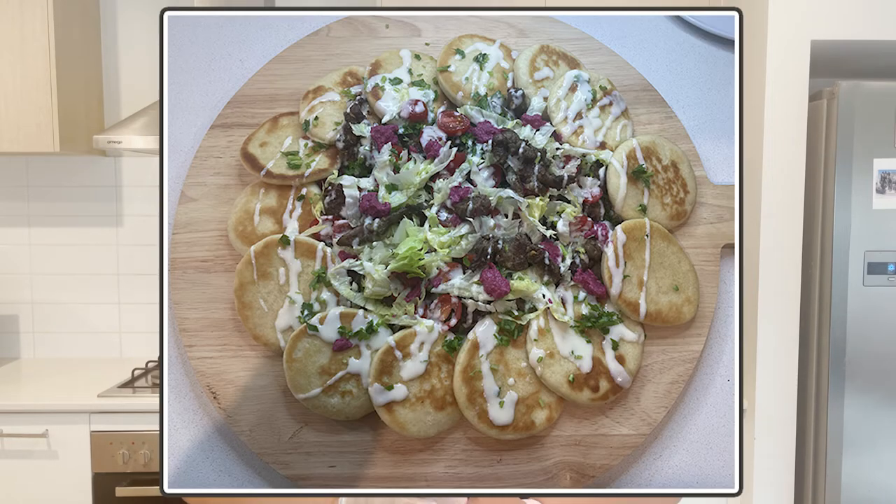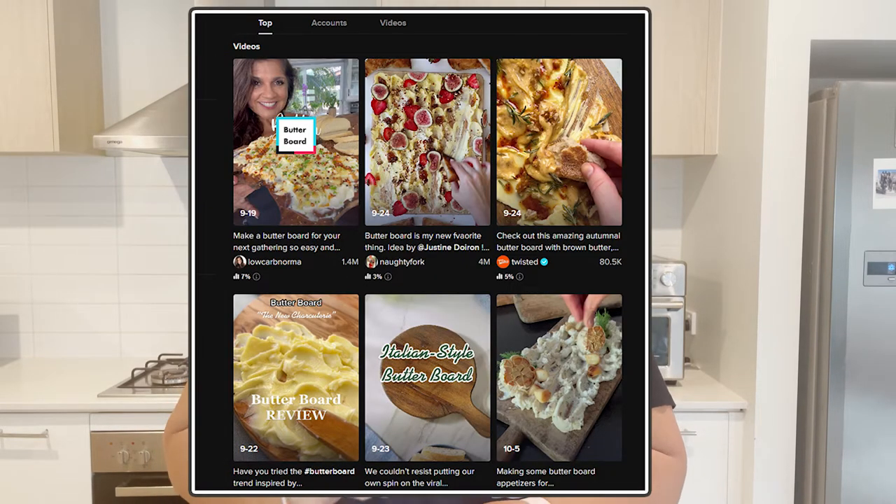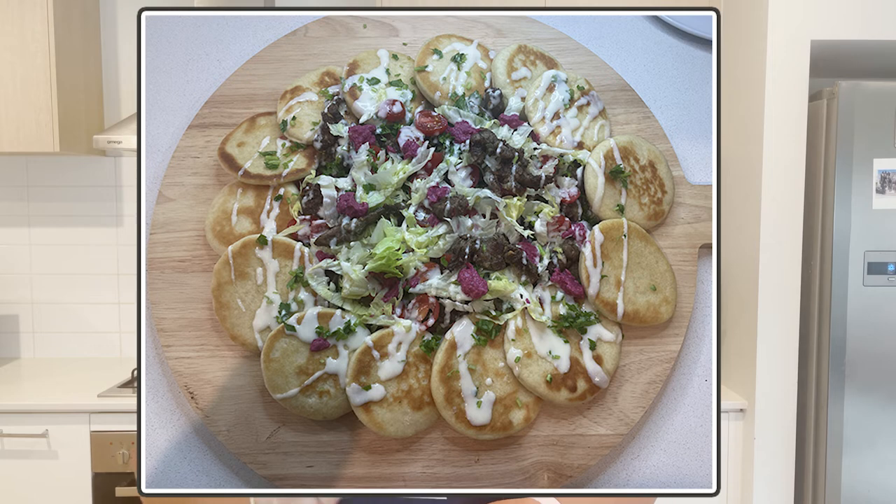Welcome back to my channel! In this episode I will be making a lamb souvlaki flavor butter board. A couple of months ago on TikTok, butter boards became a popular trend, and I am making one of those tonight in the form of lamb souvlaki style. Let's start cooking.